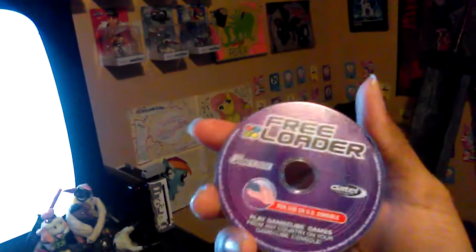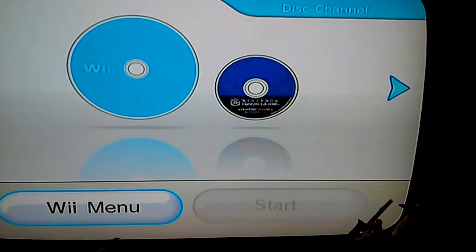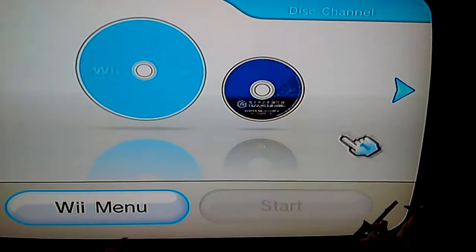Here we go. Here is the disc, by Datel. And we're going to put it in. It's making noises — that means it's working, I think.